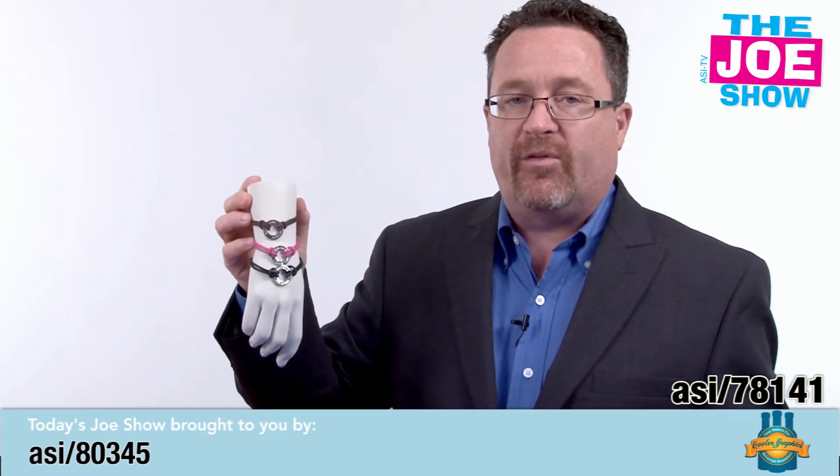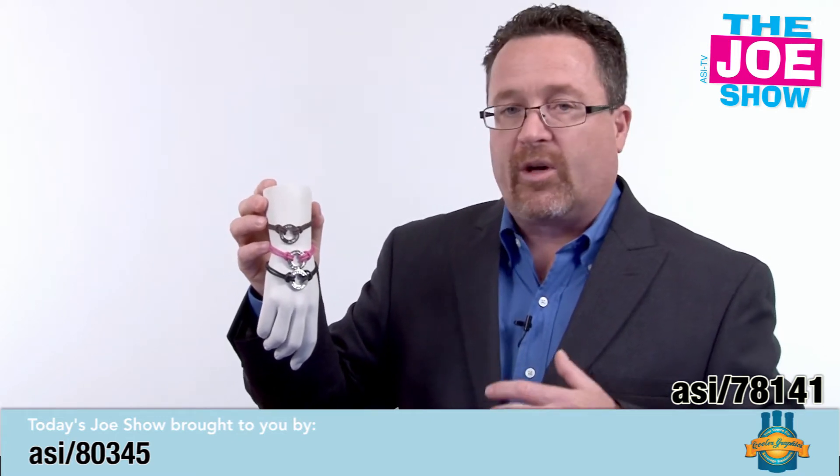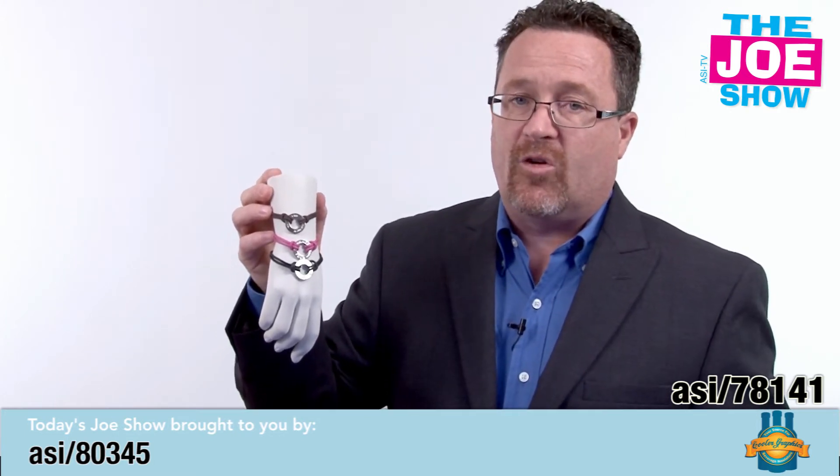They're great for a variety of charity events. You can put whatever you want on here, give them out — especially if the charity is women focused and they're looking to do a 5K run and there'll be a lot of women there. Even with the men though, if they get this, they can take it home and give it to a wife or girlfriend.